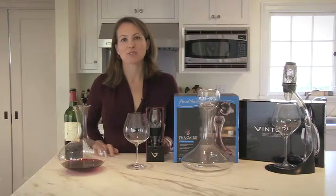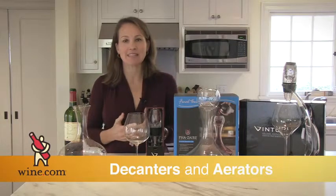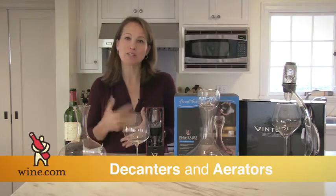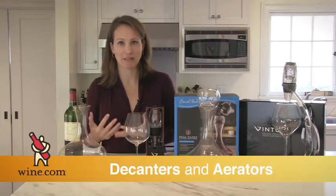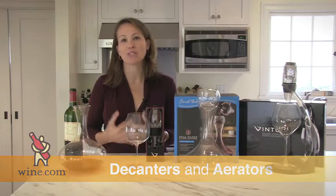The selection we're going to talk about here is our selection of aerators. An aerator is something that helps to give oxygen to a wine. The reason you want to give a little bit of oxygen to a wine is to let it breathe — you might hear that a lot. What you're doing is really allowing the wine to open up.